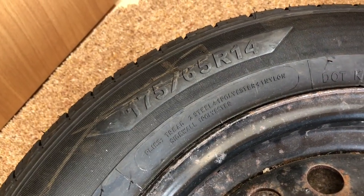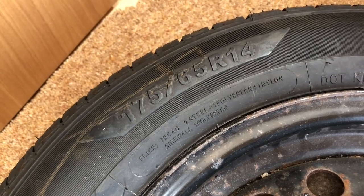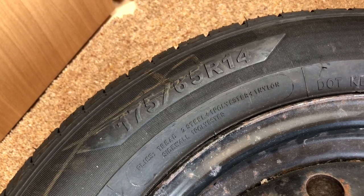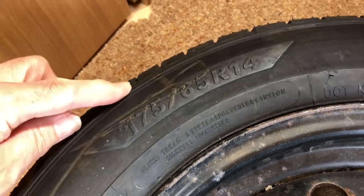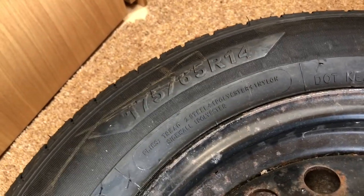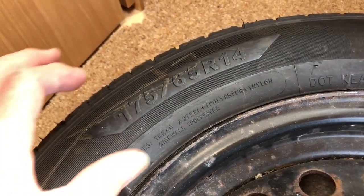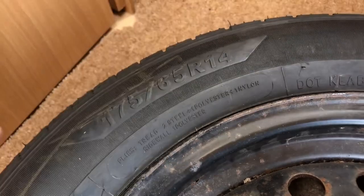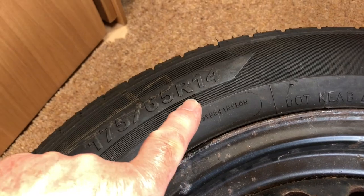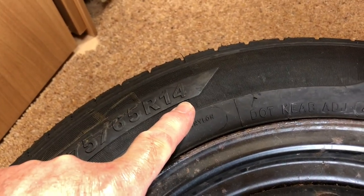Just to give you some pointers to the various markings on the tire: this marking here — 175/65 R14 — means the tire section width is 175 millimeters. The 65 is the aspect ratio, which is 65 percent of the width of the tire. The R means it's a radial, and the 14 means it's a 14-inch tire.